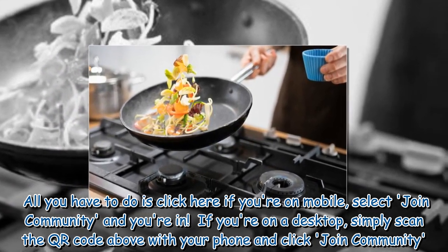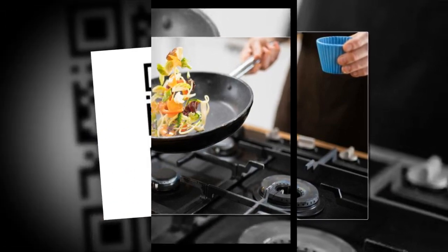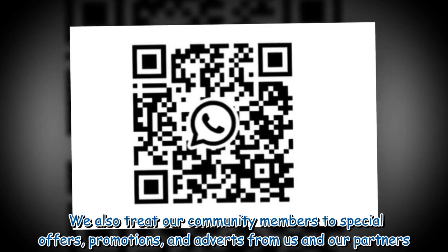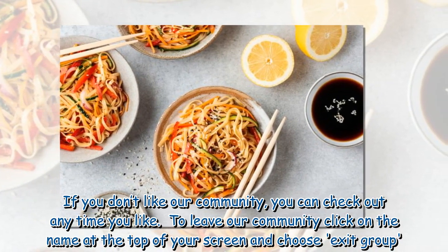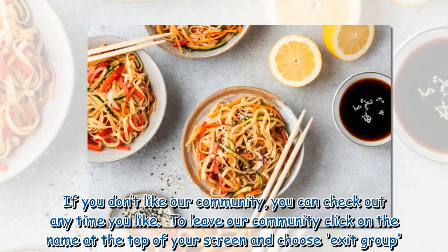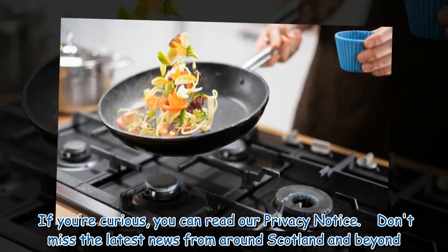If you're on a desktop, simply scan the QR code above with your phone and click Join Community. We also treat our community members to special offers, promotions, and adverts from us and our partners. If you don't like our community, you can check out any time you like. To leave our community, click on the name at the top of your screen and choose Exit Group. If you're curious, you can read our privacy notice.